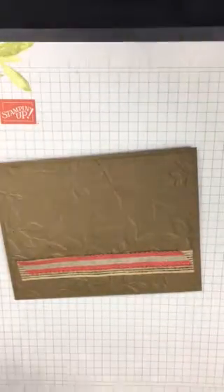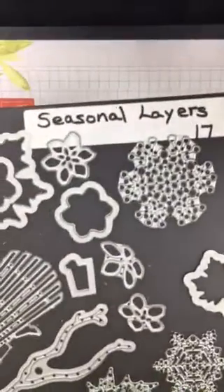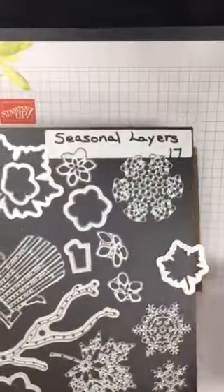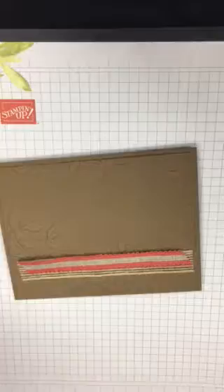I also used this oval die — the Stitch Shapes dies. I had one additional leaf in terracotta tile done with the Seasonal Layers dies, which has been around for a few years. That leaf hanging off the edge is what I cut my leaves out of with that die. I already did the oval ahead of time and stamped my sentiment and three leaves.